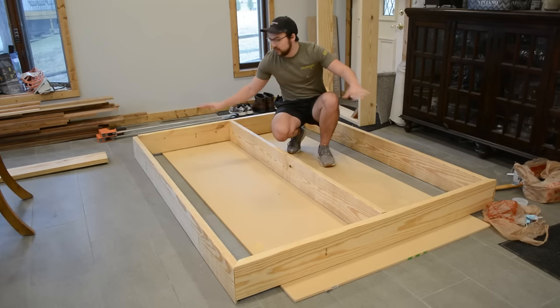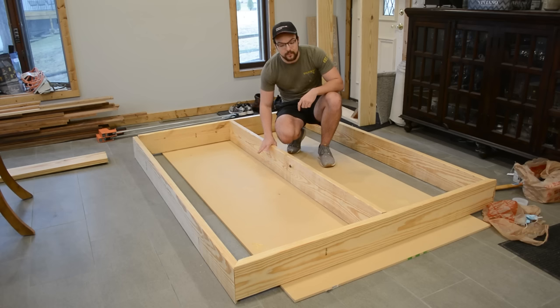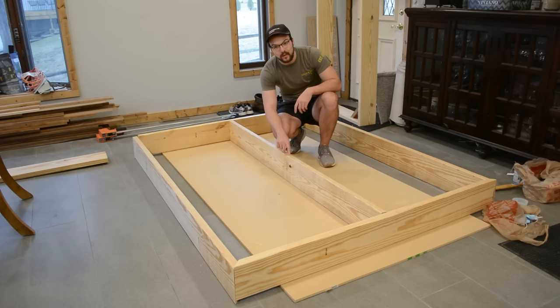Now that we have all our pieces laid out and everything looks good, the next step is to screw everything together. But first we need to rip down this middle board — there are going to be slats going across it, and if we leave it at the same height the slats will bow. So we need to rip it down by the thickness of the slat, which is three-quarters of an inch. Let's take this out to the table saw.